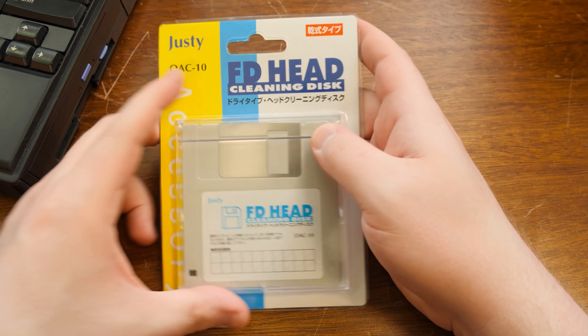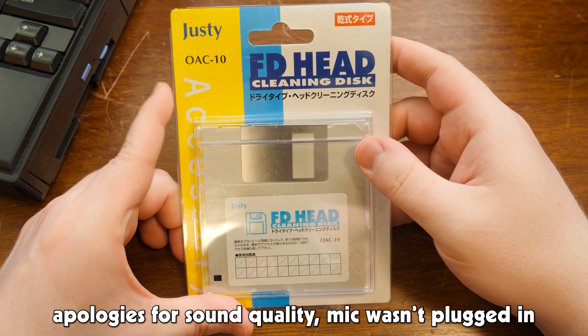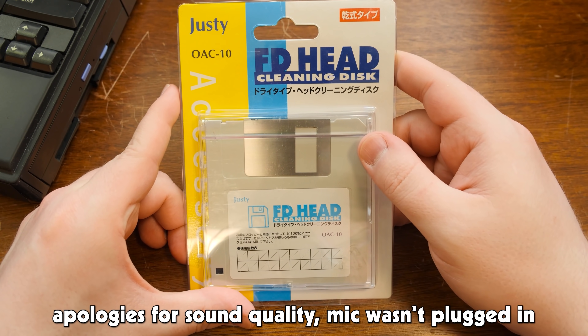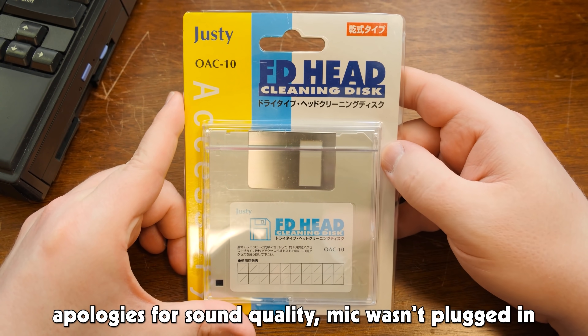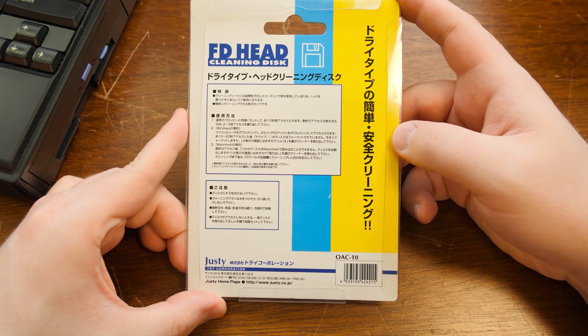Greetings and unnecessarily loud noises at the beginning of a blurbs video. This is a blurbs video. This is a Justy OAC-10 FD head cleaning disc, just in from Japan. Ordered it through Mercari. Hey, look at this — new old stock. It exists.